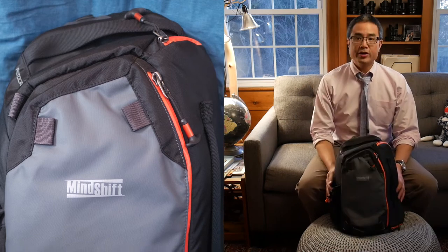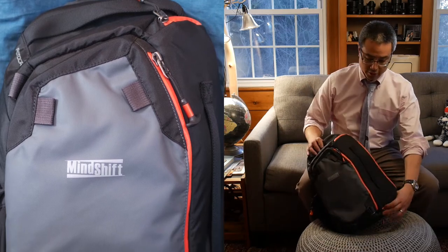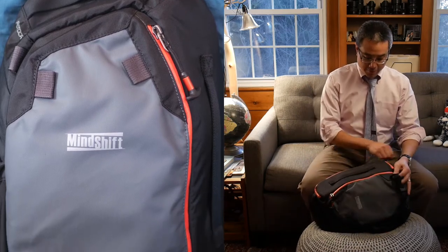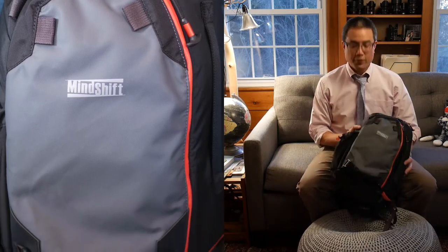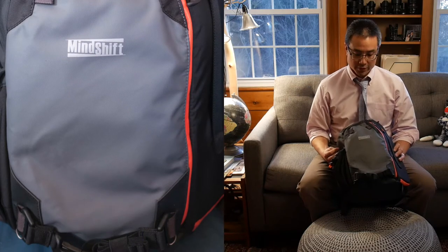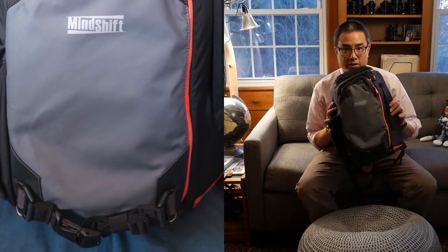Hello, this is Darren Chang and I'm here to take a look at a photo-specific bag called the Photo Cross 13, made by Mindshift. Let's take a look around this little guy and see what it has to offer to the photographer.